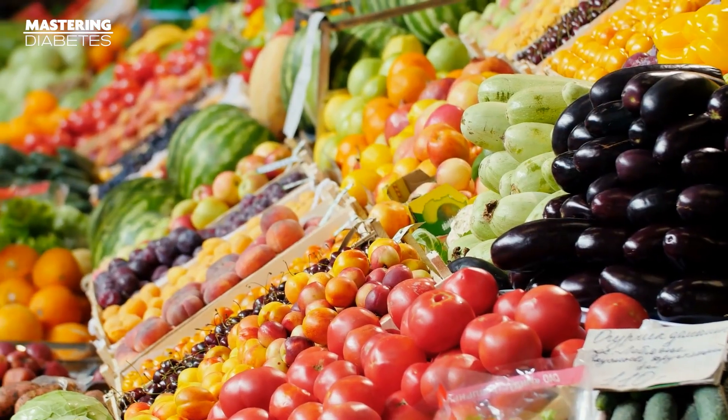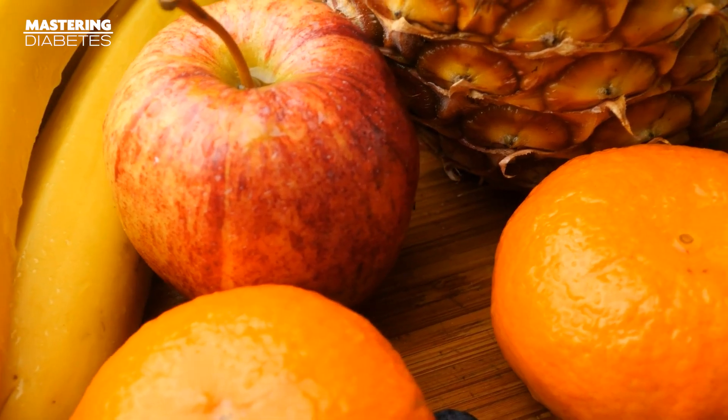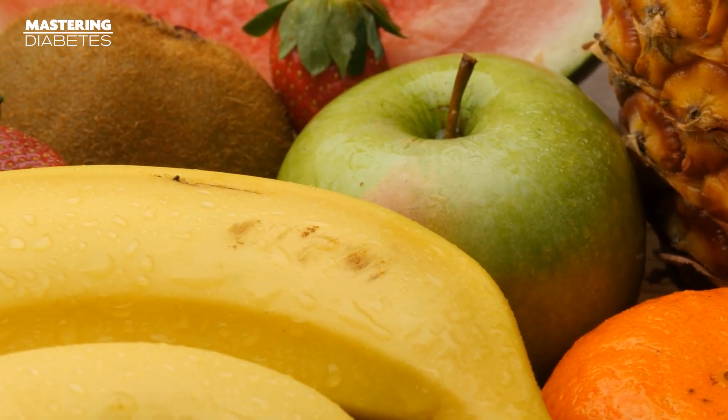It's also important to note that we classify fruit as a complex carbohydrate because of its overall package and the inclusion of water, fiber, and micronutrients. Fruit contains simple sugars such as glucose and fructose, but in its entirety it's a complex carbohydrate and great for people living with all forms of diabetes. The end result is a much more gradual increase in your insulin concentrations, which gives your liver and muscle more time to import glucose as energy — meaning more energy for you and less insulin resistance over time.